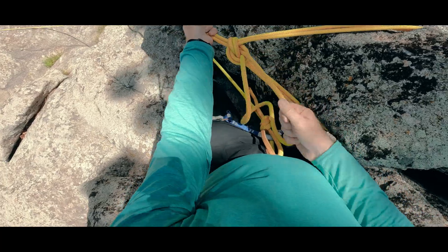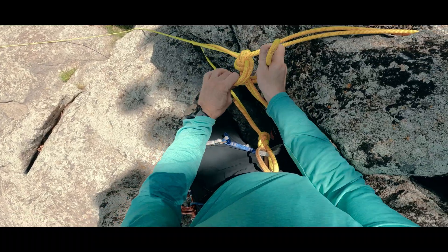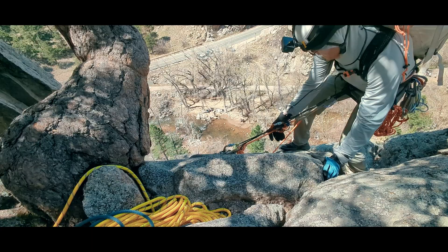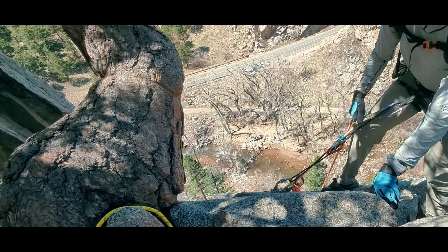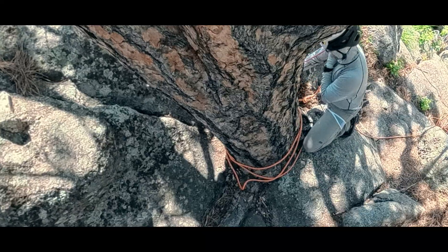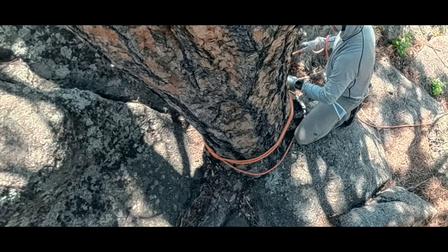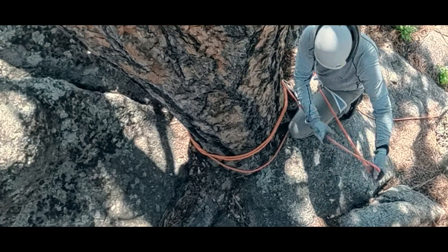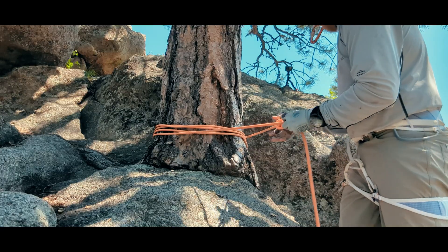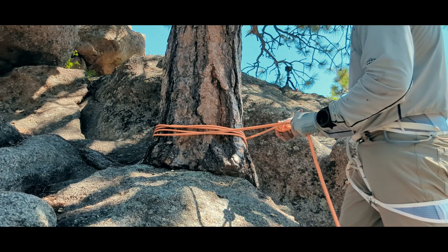Now we need to build our anchor on the feature using all of the standard anchor building criteria like strength, timeliness, equalization, limited extension, and back to redundancy, as we may want to limit the number of single points of failure in the system. We sometimes have another consideration when using natural features: environmental impact, which is often most prominent with trees. We can use a climbing rope to build a tensionless anchor by making four or five wraps around the tree, where friction holds the anchor in place. We add a bite knot at the end and clip a locking carabiner to the load strand as a fail safe, but it is taking no load under normal working conditions.